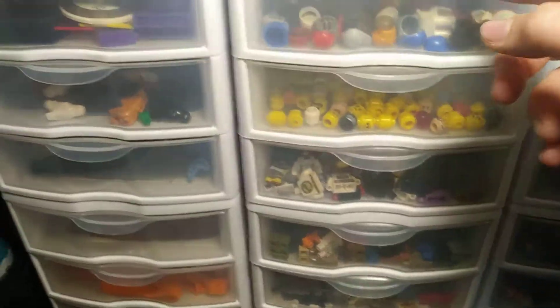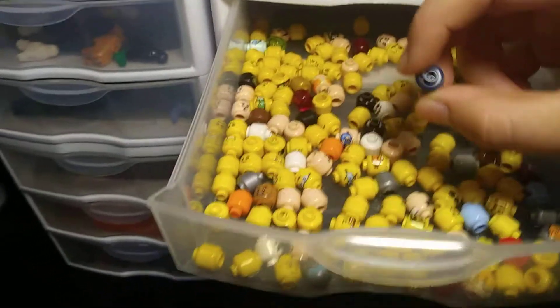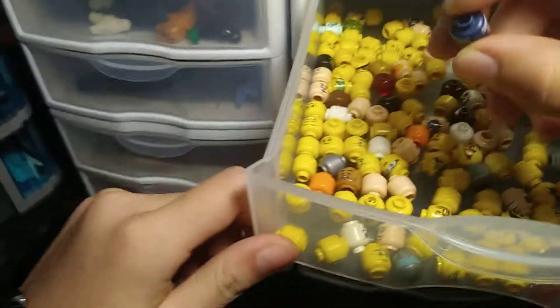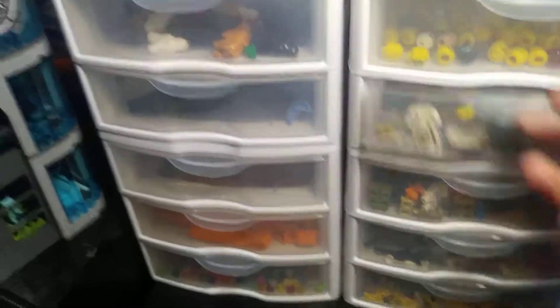These are heads. I'm kind of running low, but I'll get new stock soon. My favorite would probably be this one — it's a double-sided head, one side happy, one side not. You don't have to show your favorite, but I think I'm going to make — okay, my voice is going away.